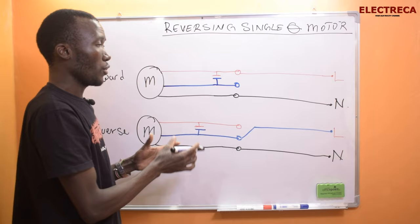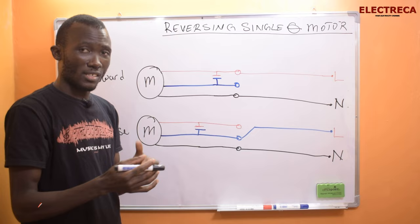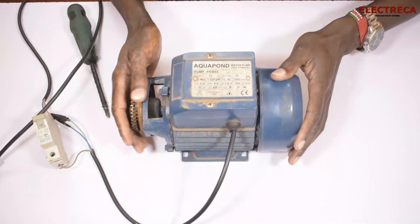That's just a simple circuit to show you how this really works. You can pause the video, draw it, then go and try it out — it will work for you. Let's get back to the table and see if we really can achieve a reverse direction for our motor.